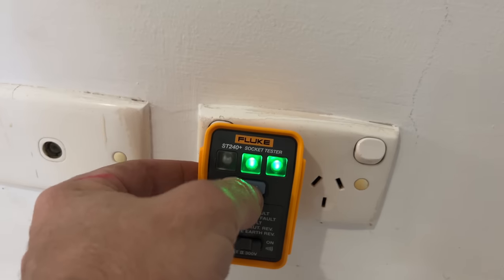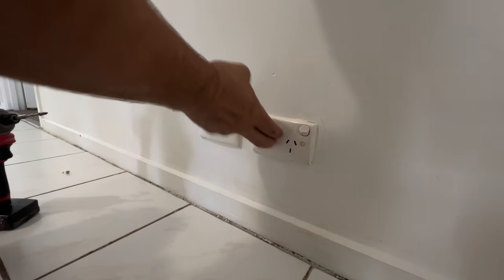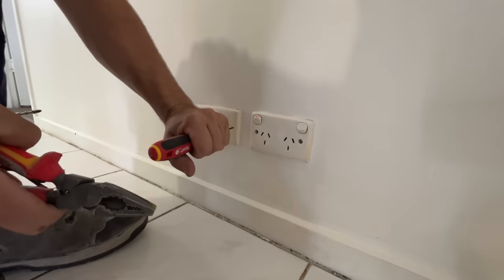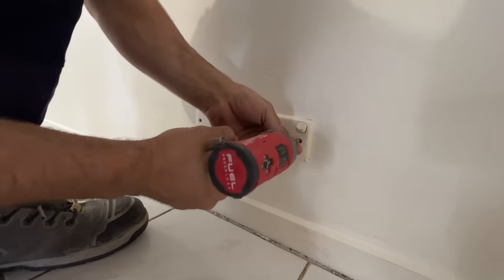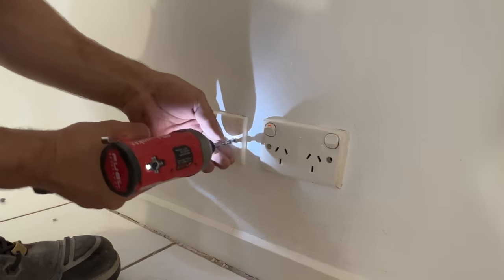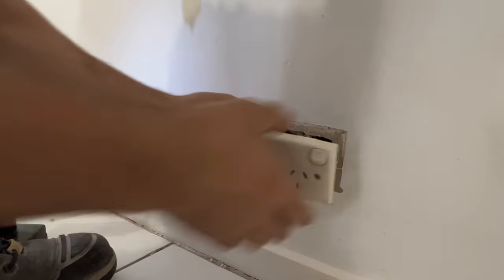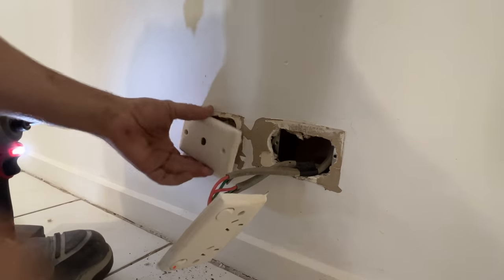The other way obviously is to trip it while you're there. Go down here, press the button — and she's tripped. Not bad. I really hate these old school outlets. To get these off if you don't want to reuse them, just hit them like that. Done. Beautiful.